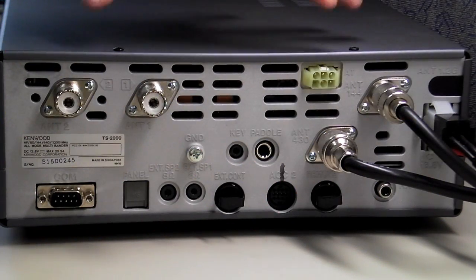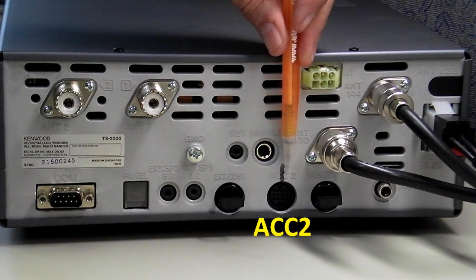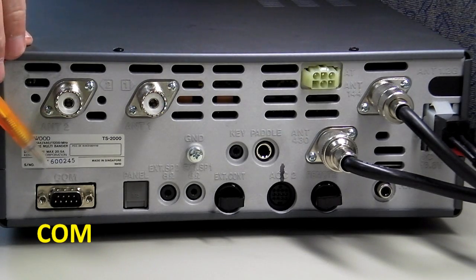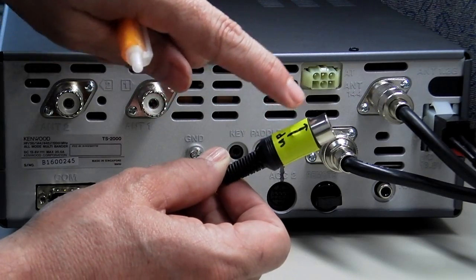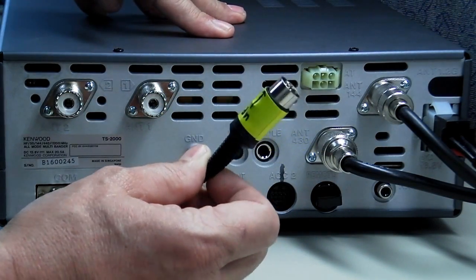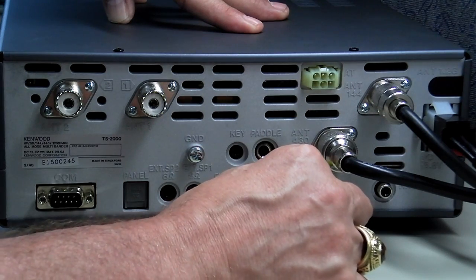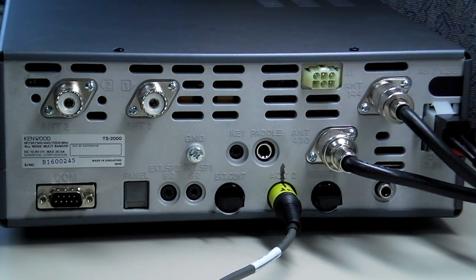Looking at the back of the Kenwood TS-2000 radio, there are really only two ports we're interested in. The first is the ACC2 data port — the 13-pin connector that we feed audio and push-to-talk through. The second is the COM port — the 9-pin sub-D connector we use to feed direct serial commands to the radio. When connecting the 13-pin cable, I've put yellow tape and an arrow on the black cables so I can see which part goes up. Line up those two marks and push the cable in — that way you won't bend the pins.